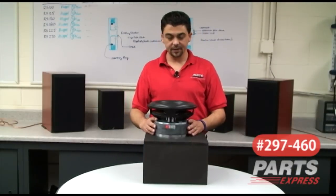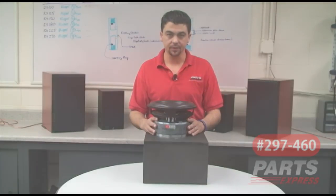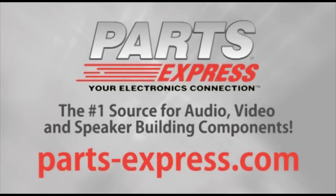For a lot of bass in a little space that competes with 15 inch subwoofers, this HiVi SB10 is a superior choice. Over 15,000 products, free same-day shipping on most orders, 45-day no-hassle returns, and free tech support. PartsExpress.com, the number one source for audio, video, and speaker building components.